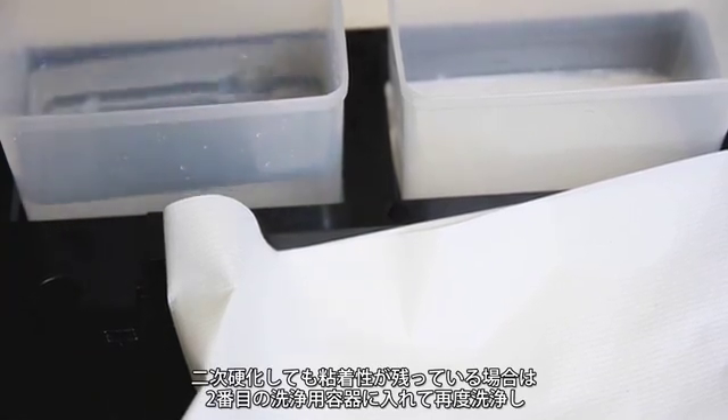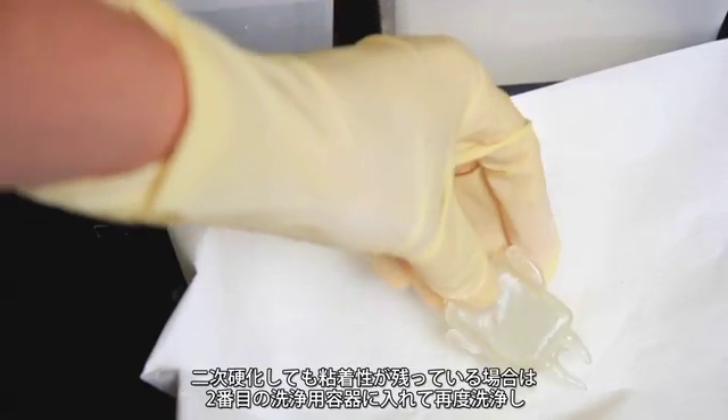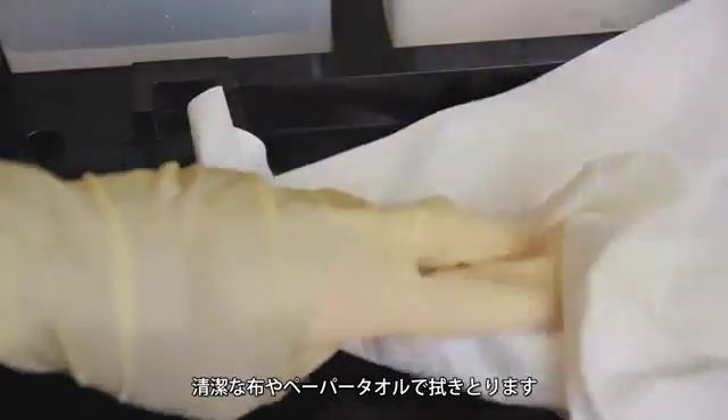If the print still feels tacky after curing, wash again for one to two minutes in the second cleaning container and then pat it dry with a clean cloth or paper towel.